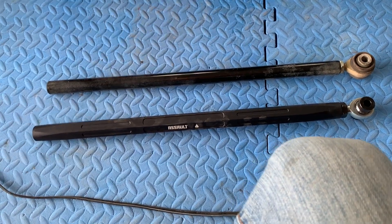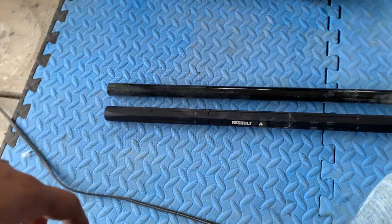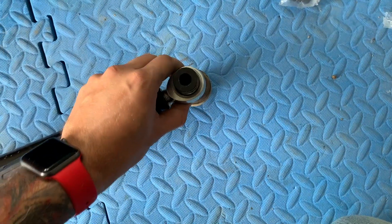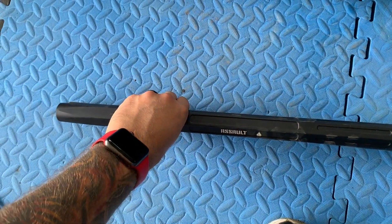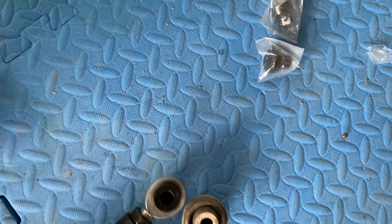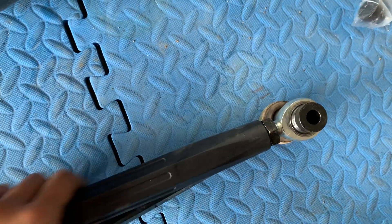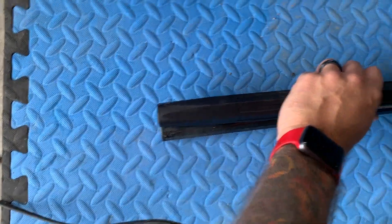Once you have it out, you want to reproduce the same length — this is really important. It will help you not to struggle too much when you put it back. Put the new one on top of the old one, align the holes, use a bolt to check, and make sure it's completely the same length. Verify that it's exactly the same length on the other end as well.